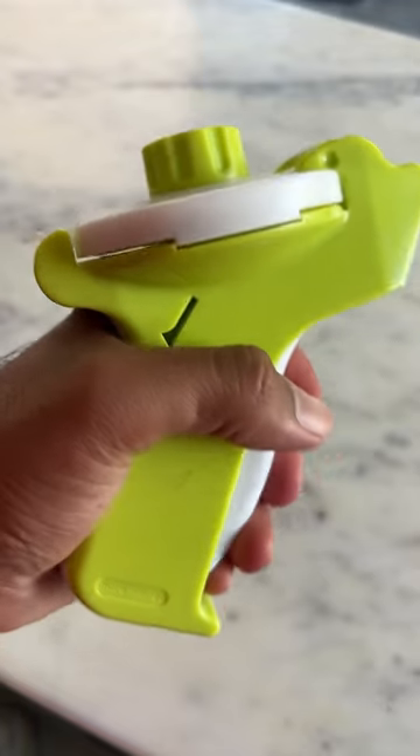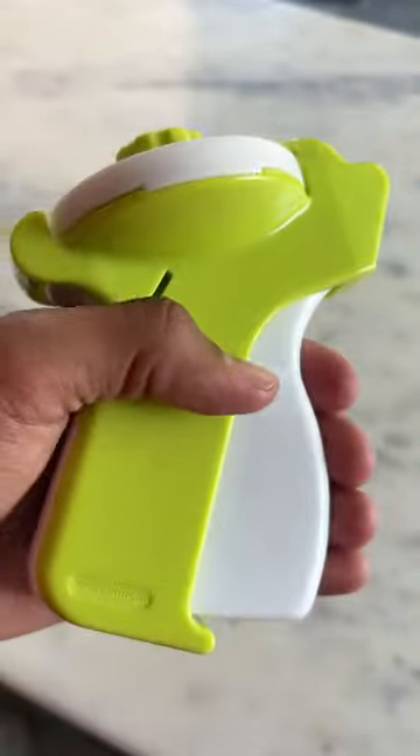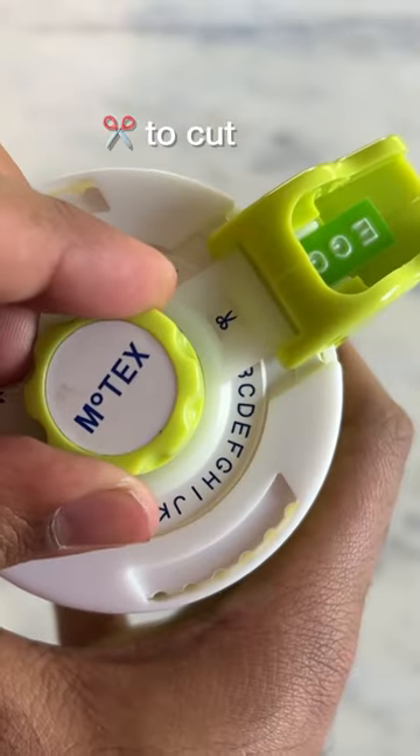There is basically a dial on it which you can adjust to select which letter you want to punch on the label. It is very simple to use, and when all the letters are done, you can cut the label with the scissors symbol.